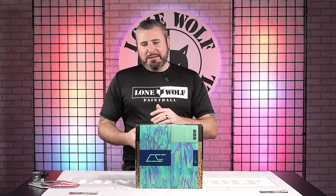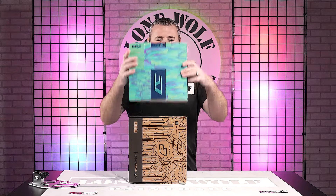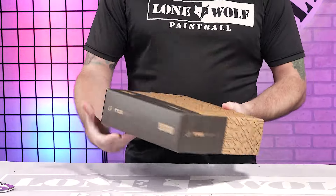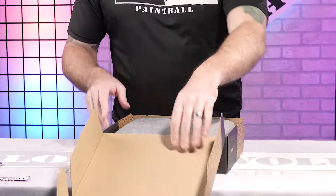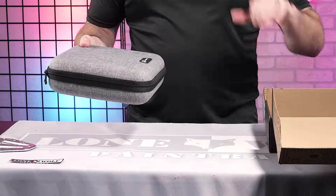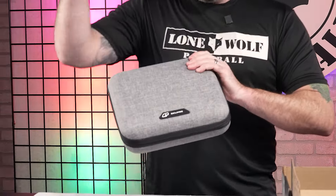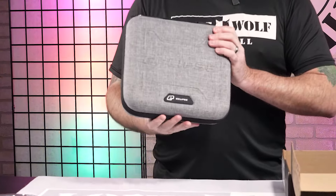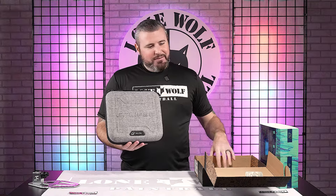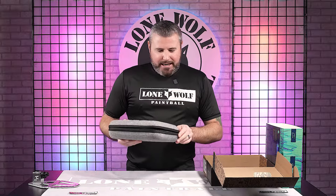We're gonna do a quick unboxing with this bad boy, kind of show you what it looks like. A very limited run of these things were made. So let's take a peek and see what's inside. Planet Eclipse always coming with the hardcore cases, keeping those very expensive markers protected. Speaking of price point, this one is just over 2000 bucks. Infamous Diamond Skull CS3 — let's take a peek inside.